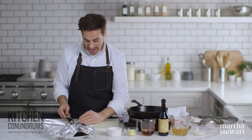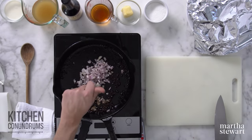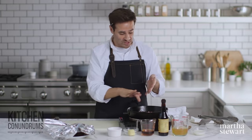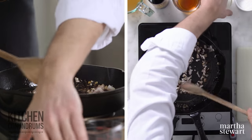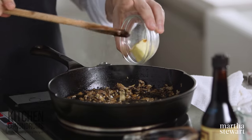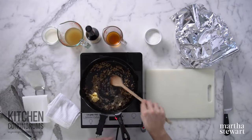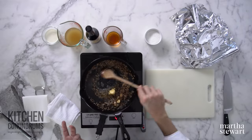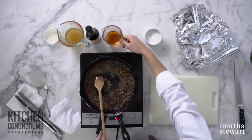Now in this pan I'm gonna add the shallots. You could wipe this out if you wanted to, but I really want all of those wonderful bits of peppercorn — those toasted black peppercorn pieces — because that's gonna add really great flavor to our sauce. Take a wooden spoon and stir this around. I'm gonna enrich the pan juices with a little bit of butter — two tablespoons of unsalted butter. I'm gonna turn the heat on to medium and just cook the shallots until they're nice and translucent and tender.